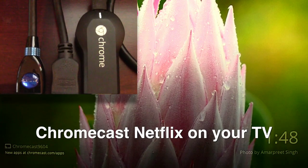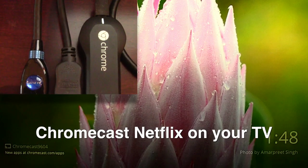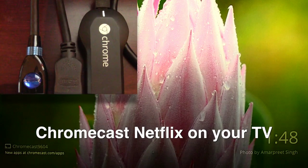Hey y'all, Steve here. Today I want to show you how to Chromecast Netflix from your iPhone to your TV set.